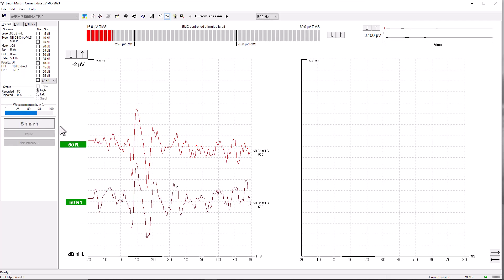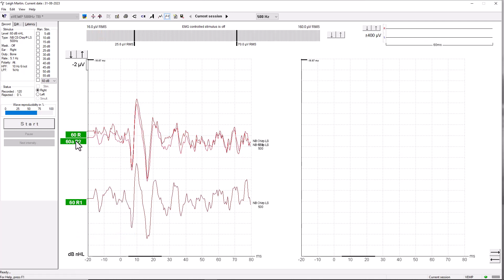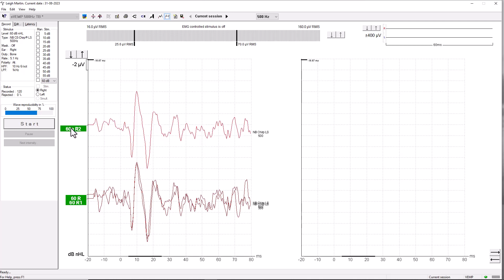I'll let Lee relax. While he's relaxing, I can take a look at both responses and select a response, then add that response to the previous recording. What we now have is a response that contains 120 sweeps combined together, so that we can identify the ocular VEMP that's present.